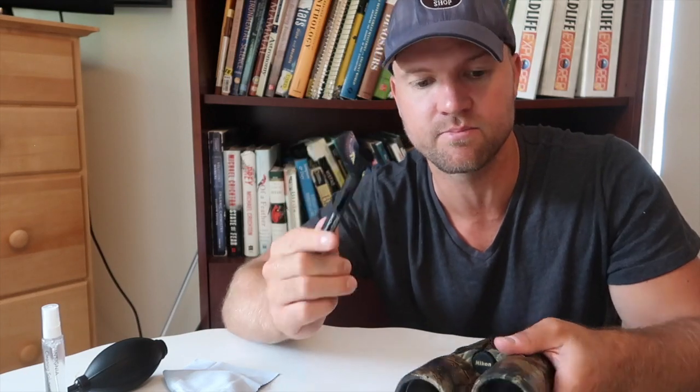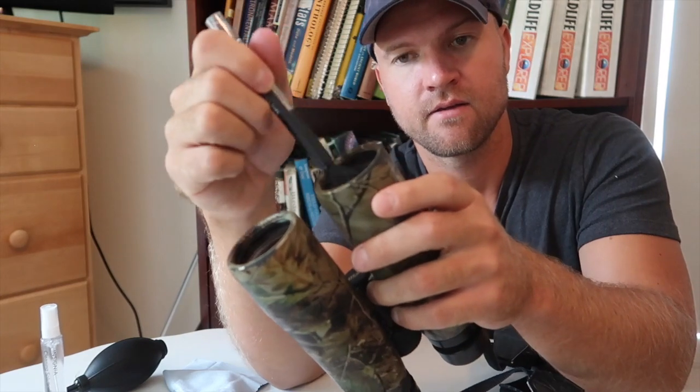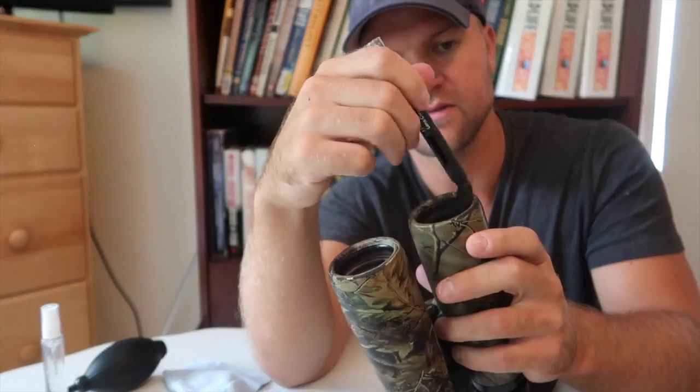I'm not really sure how much that step does, but I'll try to get any remaining dust with the lens cleaning pen. This is the brush side — I'm just going to brush off the lens. This brush is apparently specially made so that it catches all those tiny little dust particles.